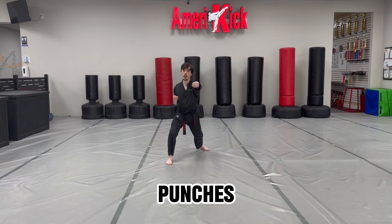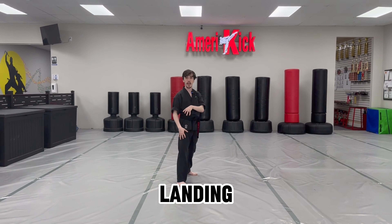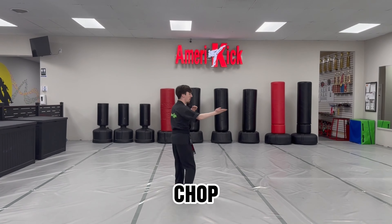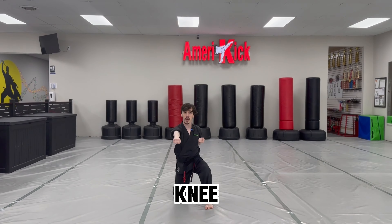Now high hand punches, a-ya. Hands go up, chicken kick — one, two. Landing in front with your right leg, under chop spin, facing this direction with the chop. Now punch to your knee, a-ya.